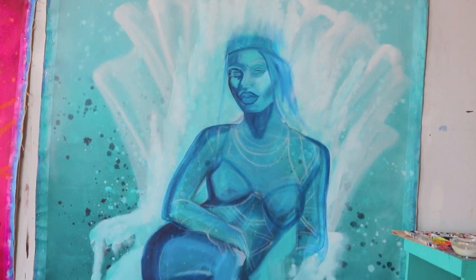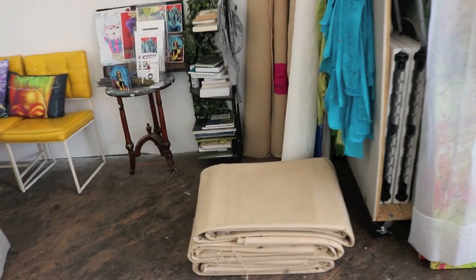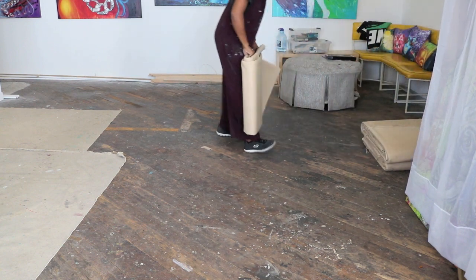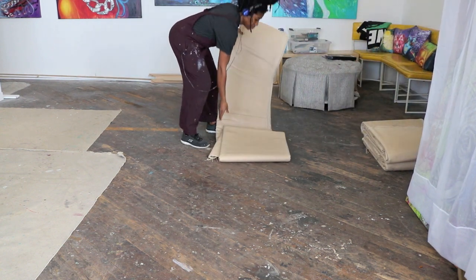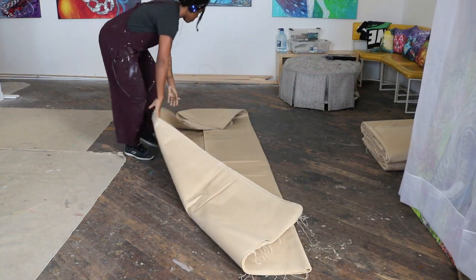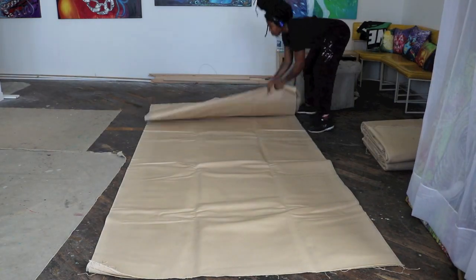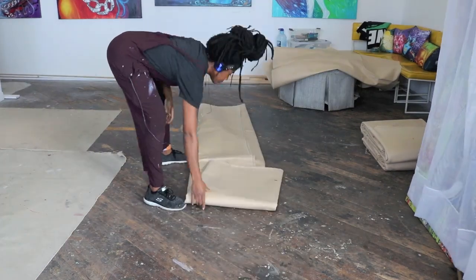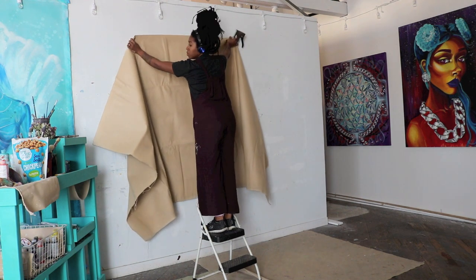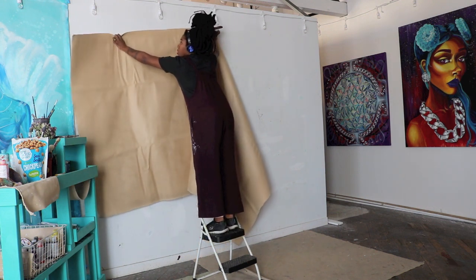Feeling super proud of myself because I actually did get the gesso set for Aquarius. So this is how I start the process for stapling them to the wall. It's always this awkward and ridiculous, but that's what happens when these canvases are so huge and I'm doing it by myself — but I always make it work. We make it do what it do.